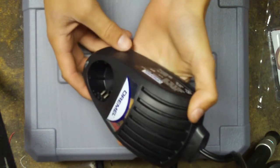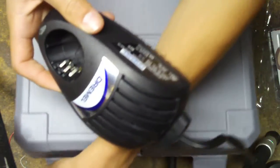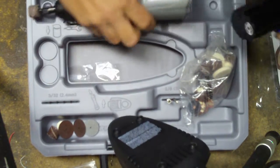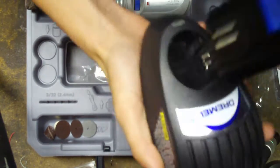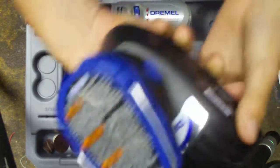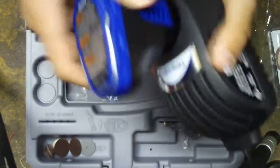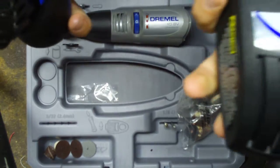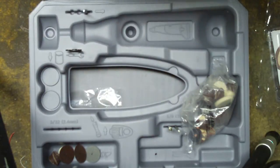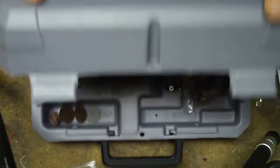This is the charger. All you do, you just take the battery, slot it in the right way — you'll feel it when it's right. And that's it; it would be charging. It's not plugged in right now. Supposedly it charges in about three hours if you need a brand new full charge, but it'll charge within 10 to 15 minutes if you just did a light job.